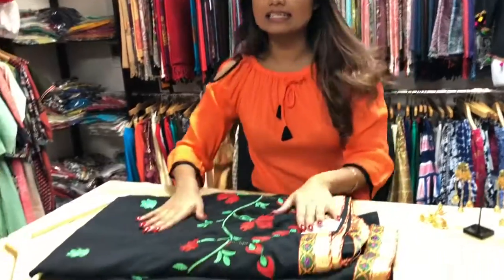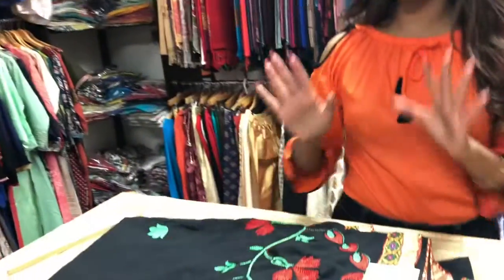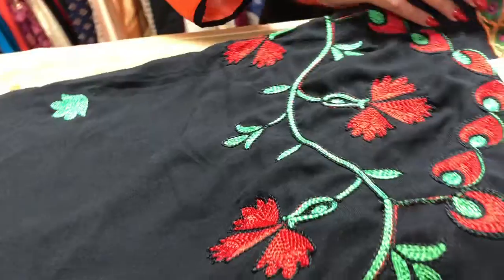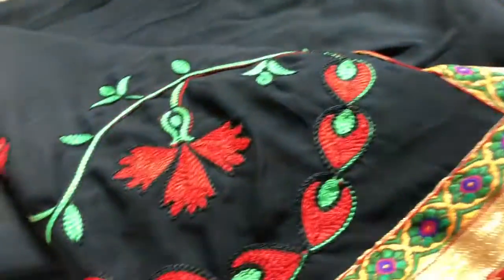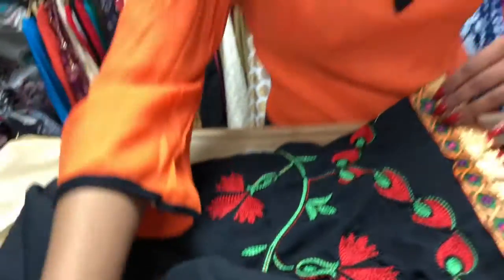Hi everyone, this is Anika Maisha and welcome back. Today I'm going to show you how to stylize this nice chiffon sari with a nice pair of earrings. The sari that I got here is a nice black chiffon sari with red and black embroideries. Very nice design — look at these embroideries, it's just so pretty, and look at the more detailed work.